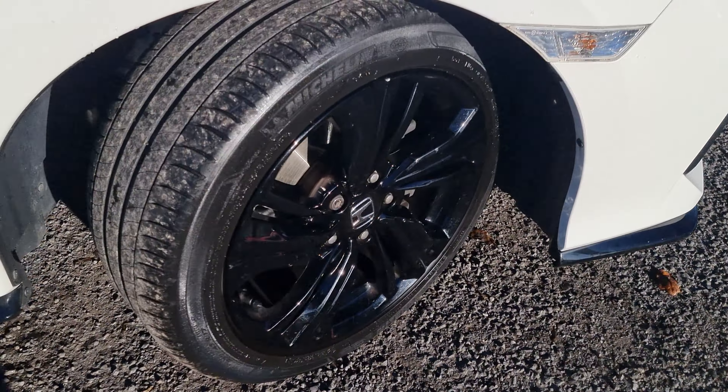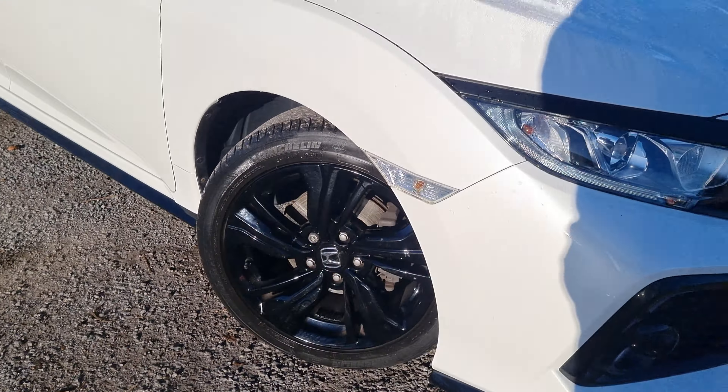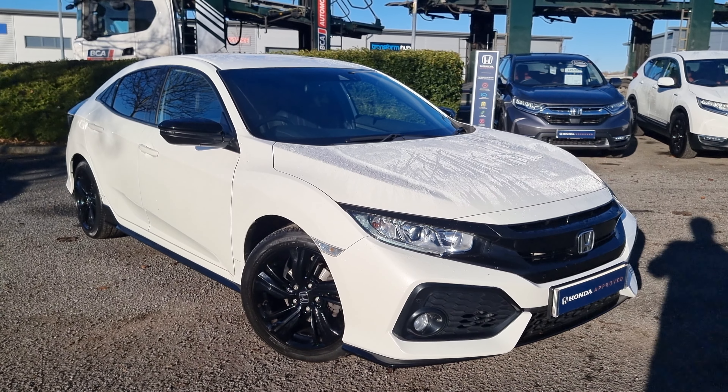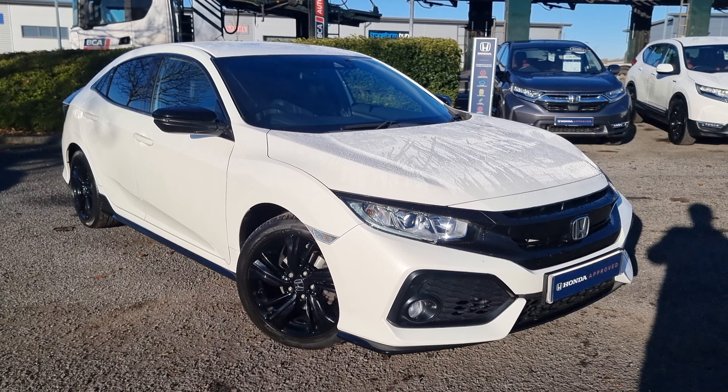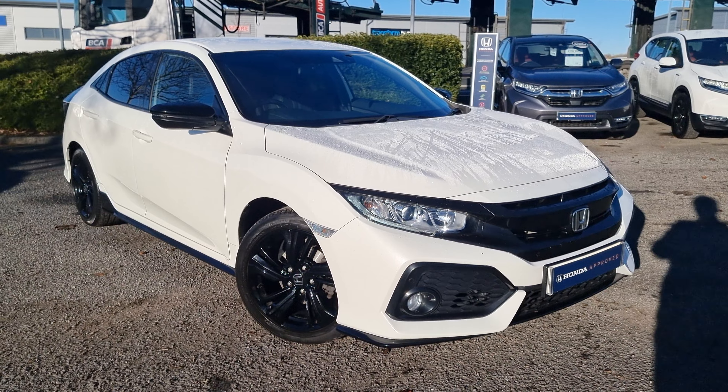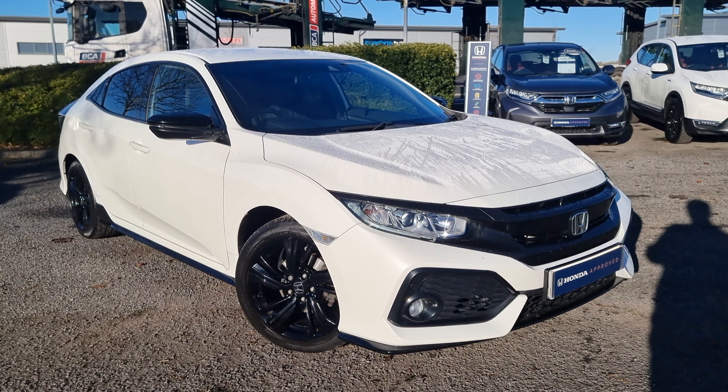Jumping back outside now, just showing you the last remaining alloy. If you do require any further information on this Honda Civic, don't hesitate to get in touch with our dealership. One of our sales team can provide you a personalised video. We thank you for your time and we hope to hear from you soon here at Blackpool Honda.